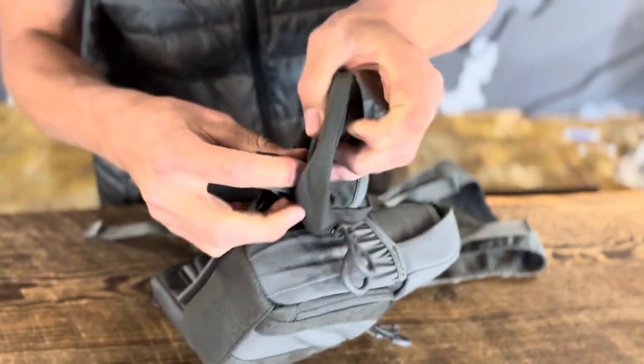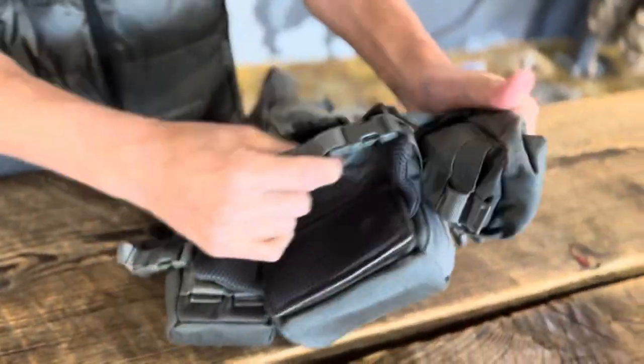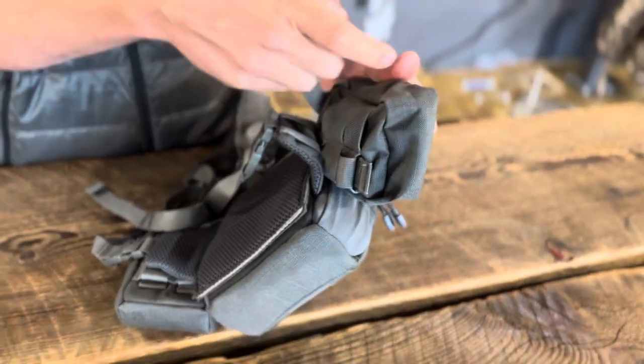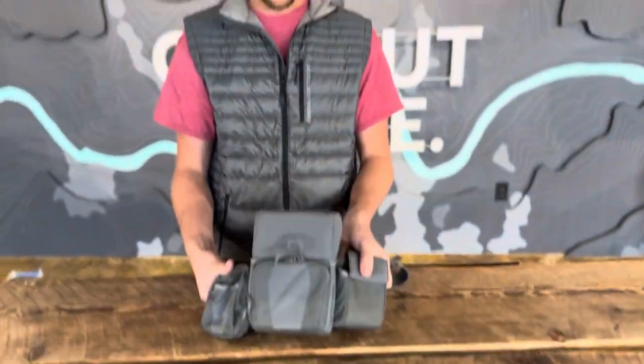At the end you can just take this reinforced tab on the end, tuck it through, and then you'll have it secure. You're just going to do the exact same thing with the other side — weave it through, tuck it in at the end — and you'll have that on there and you'll be all set.